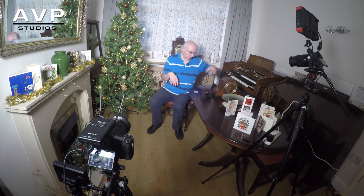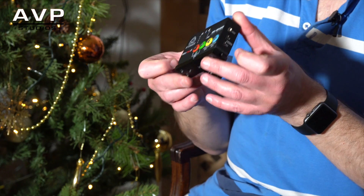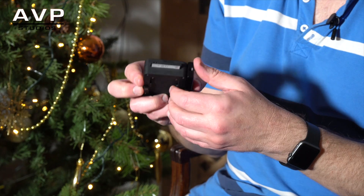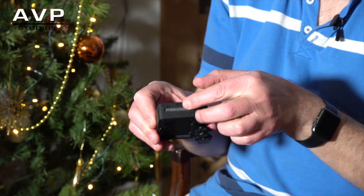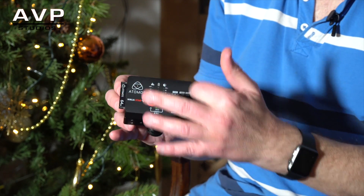Getting back to the Ninja Star — it's a really compact ProRes HD ProRes 422 recorder. It takes CFast cards, which is a bit of a drawback because they're really expensive, even now. I've got two 64 gigabyte cards and you get about an hour to an hour and 15 minutes recording in HQ mode on a 64 gig card. The card just slots in the side nicely.